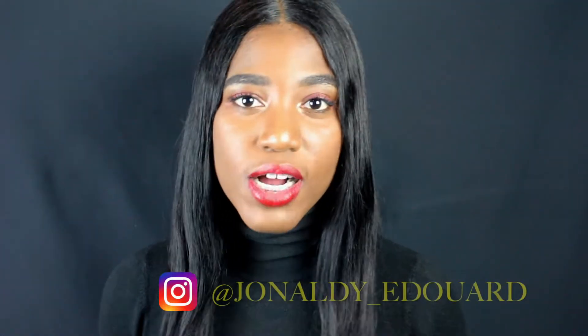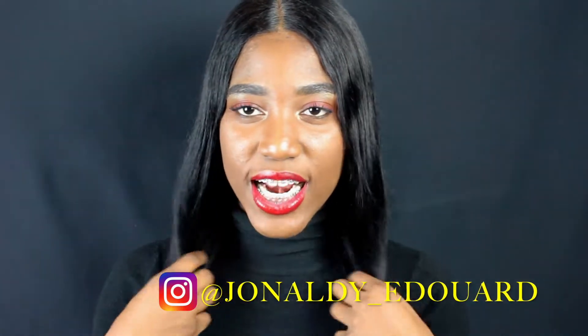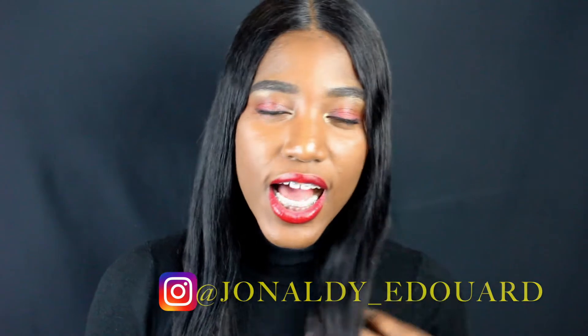Hi YouTube! Welcome to my channel or welcome back to my channel. Today's video is going to be a review on this hair that I'm wearing currently. This is a wig by I See Hair — I'll put a direct link below. Basically it's Brazilian straight, 18 inches long, very silky.